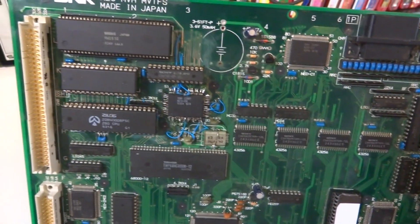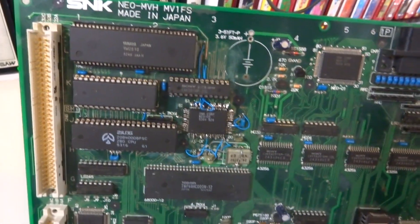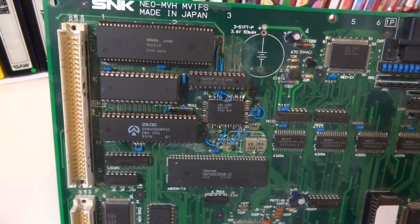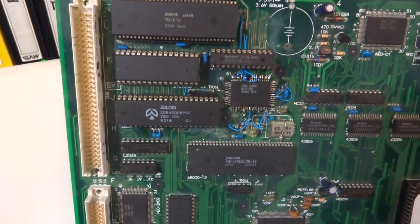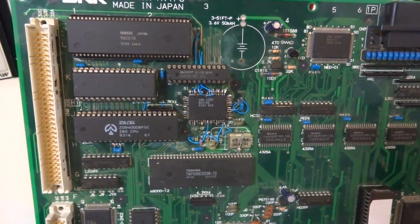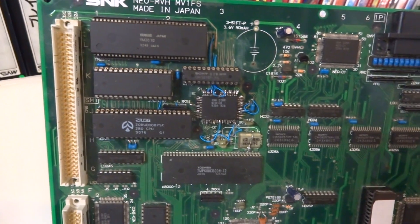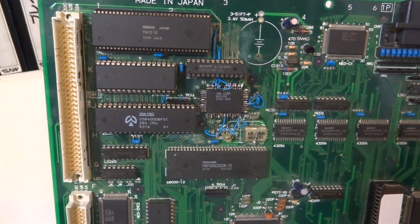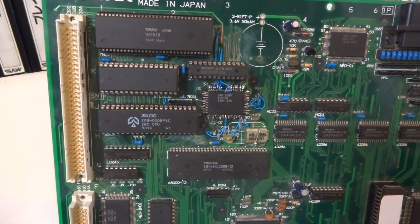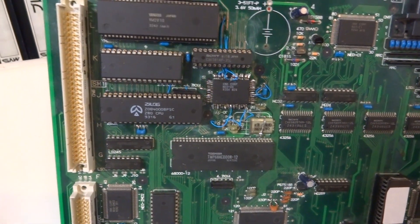There may be some other possibilities to get this thing going in the future, but there's a lot of stuff that could be the problem. Out of the 52 pins on this Neo D0 chip, about 43 of them were ripped up, so it didn't leave me much at all. I had to try and repatch the other ones, so that could be a problem in itself.